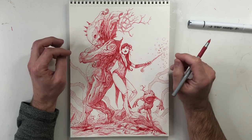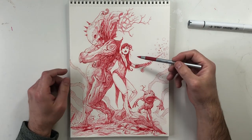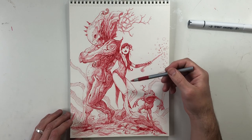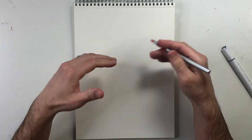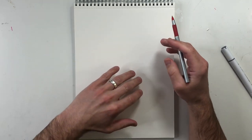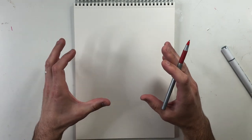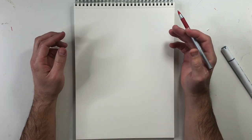Hey everyone, welcome back to my channel. For today's daily sketch I'm going to do a longer format drawing, much more rendered than my previous videos, and I'm going to stick with the fantasy theme. You guys can watch me go through doing a drawing like this. Getting started is often the hardest part, so I try to visualize how the figures are composed in my head. I always try to flush out a main character — in this case I'm going to do a female fantasy-type character.